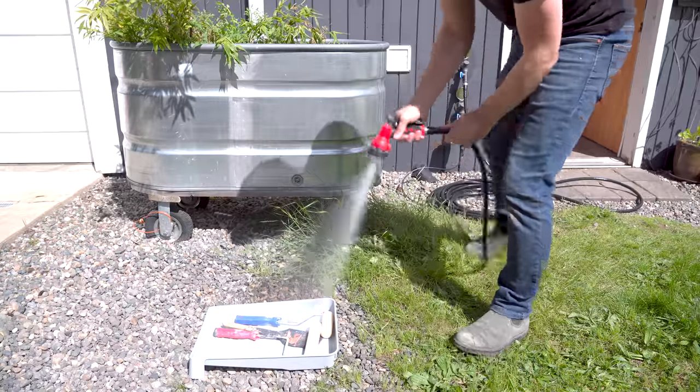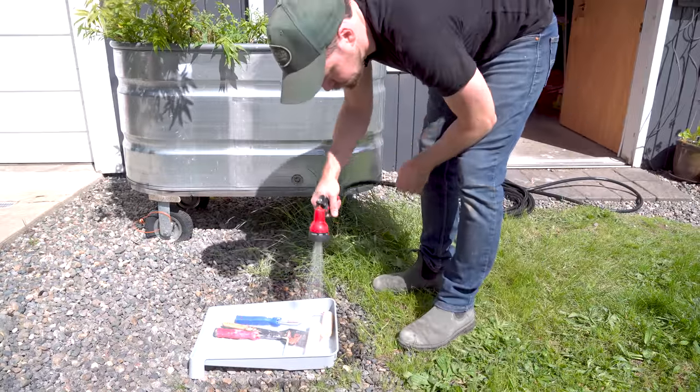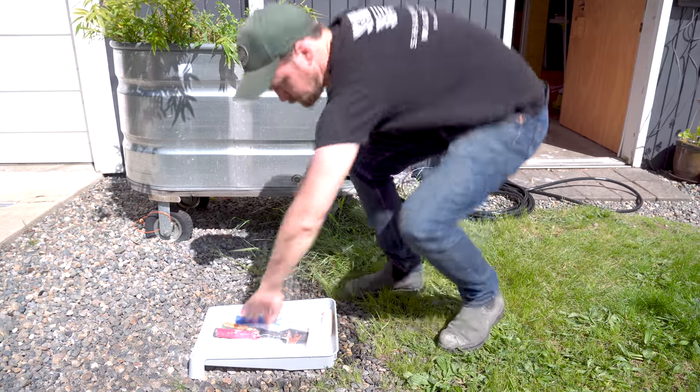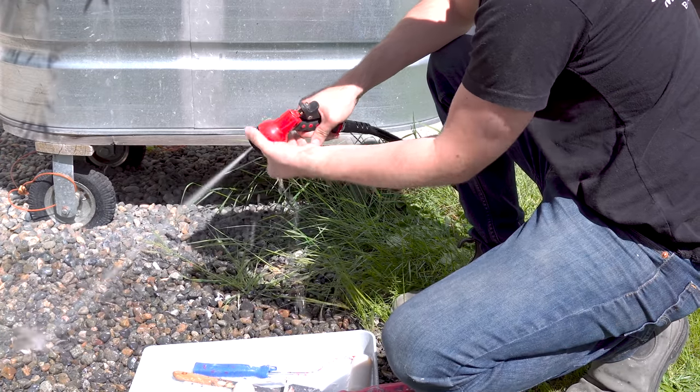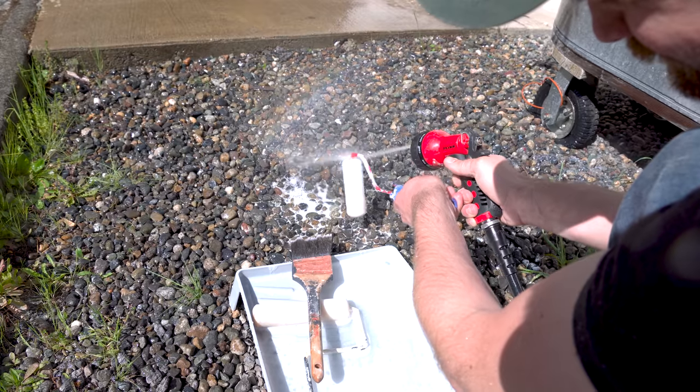Let's talk about cleanup for the brushes and rollers. As I mentioned, you can use soap and water for these finishes. I prefer to do the bulk of the washing outside with a garden hose — using a spray nozzle, you can get the roller spinning really fast and centrifugal force flings a lot of the material out of the roller.